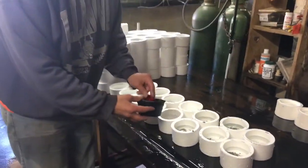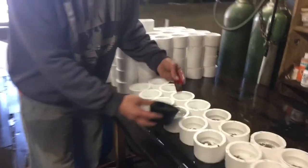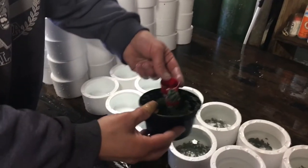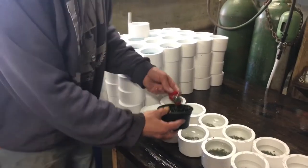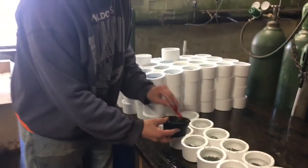You just kind of measure that out — that's just about maybe a bottle cap full. And again, you don't want too much of it. It just helps add the life and absorb the ammonia.